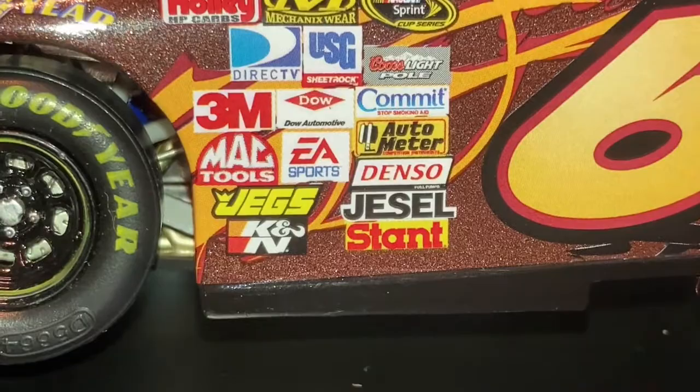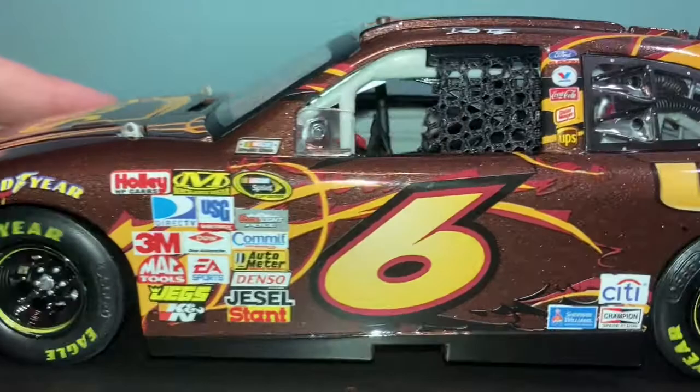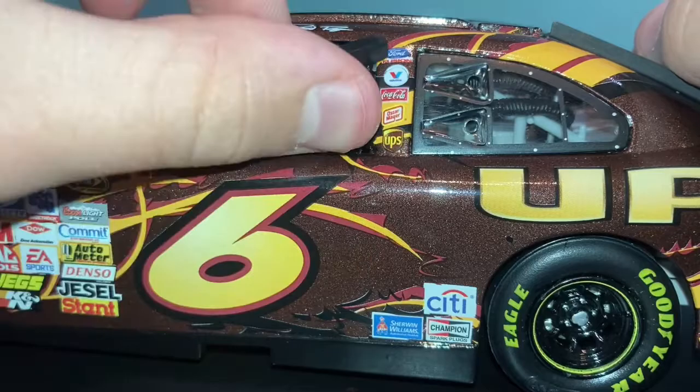Then we have NASCAR Racecar. And then we have the window net that comes down — and you can just push it back in there. David Reagan up there. And then we have Ford, Valvoline, Coca-Cola, Oscar Mayer, UPS.